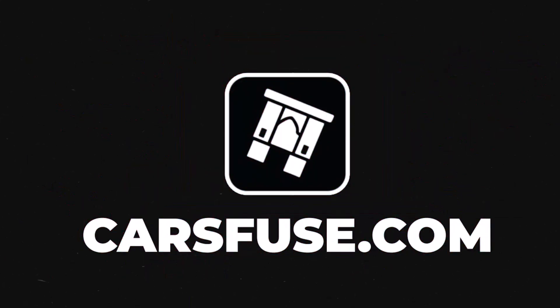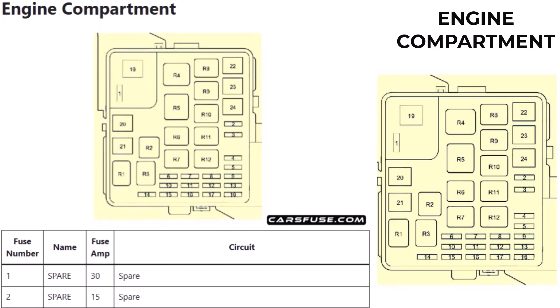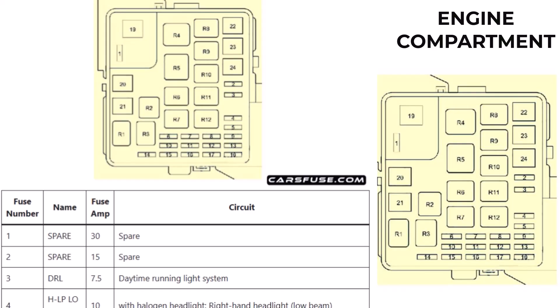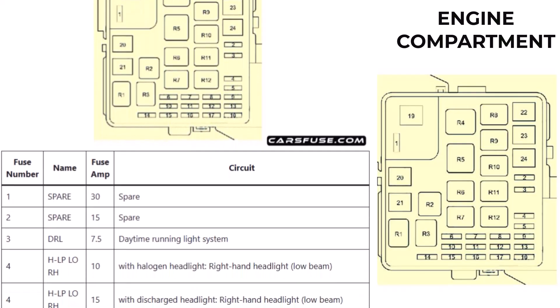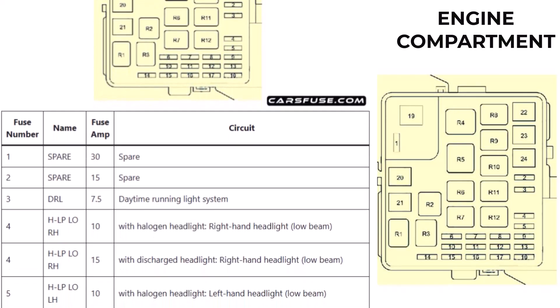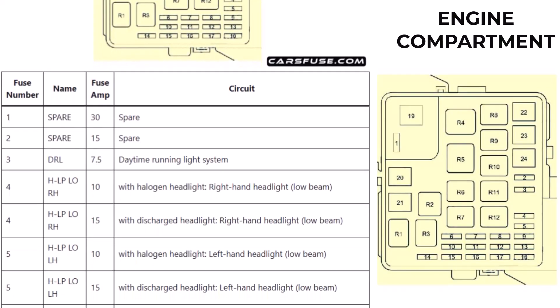Hey everyone, welcome back to CarsFuse. If you're a Toyota Prius owner or a DIY enthusiast, you're in the right place. In today's video, we're diving into the fuse box diagram for the Toyota Prius models from 2004 to 2009. This guide will help you locate, identify, and troubleshoot any electrical issues you might face with your car.